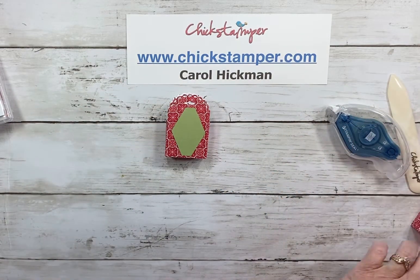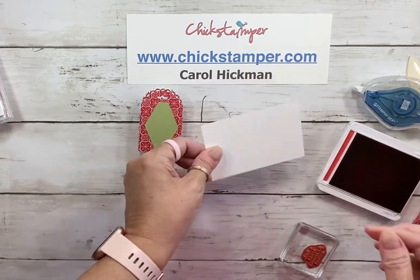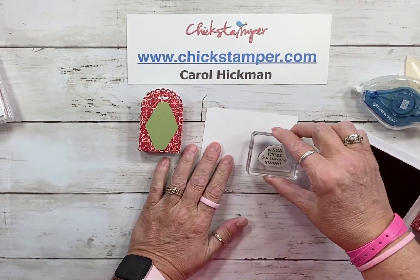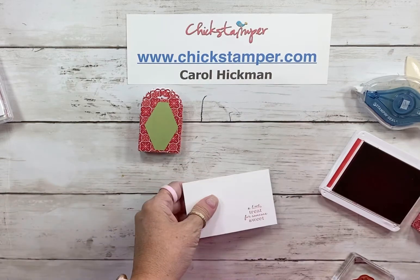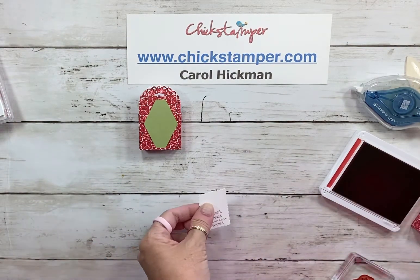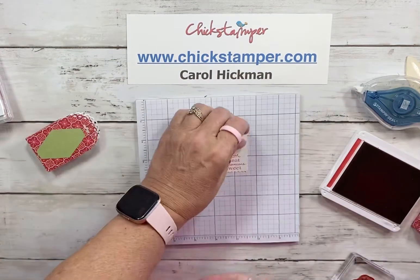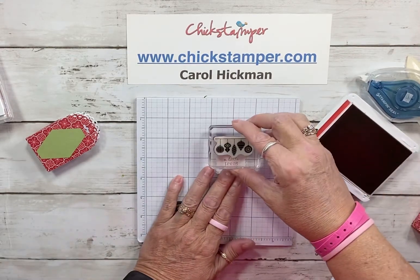For a sentiment, I've got some stamps from the little Treats stamp set, and I'm going to use thick Whisper White because I want it to be a little stiff. I'll stamp the sentiment and use the rectangular postage stamp punch. Then I can stamp these cute ornaments right across the top.